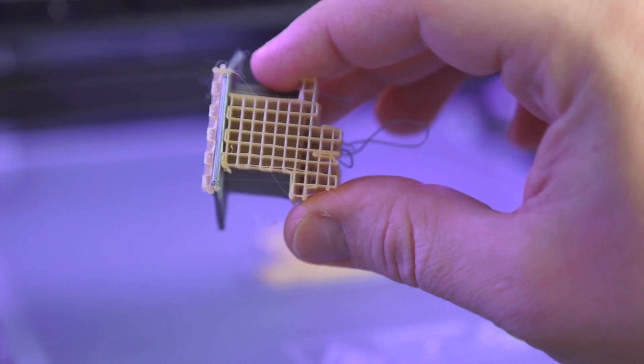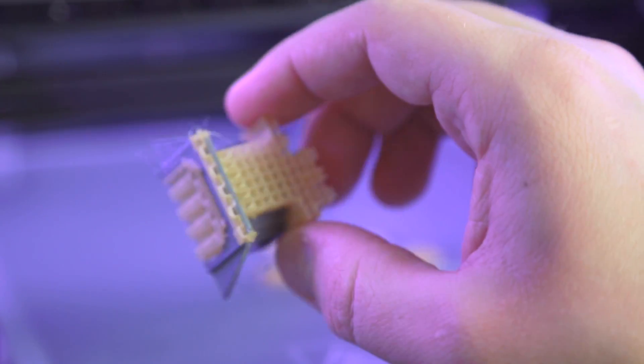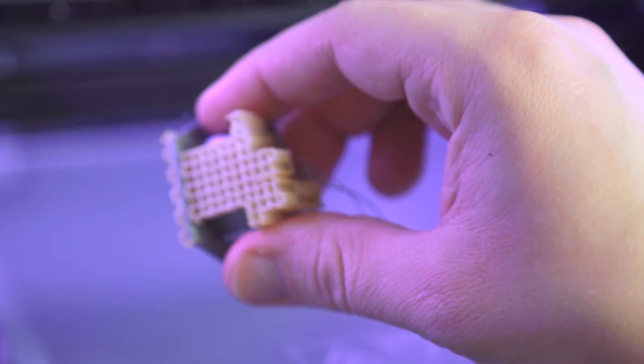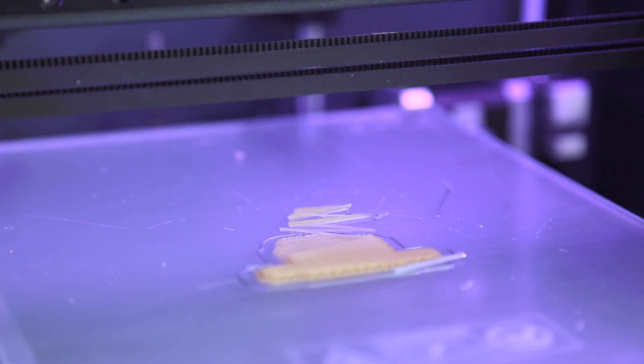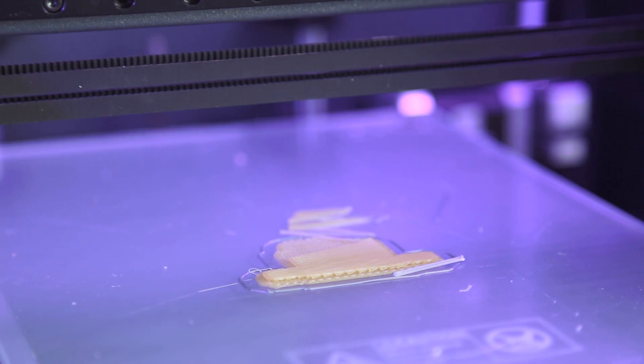Okay, let's investigate what happened here. I know we have quite small adhesion here, but I don't think that should ruin everything. I guess all I can really do is try it again, maybe in a different orientation or something. If you look at this here - the raft - it's still partially on, so I'm not sure what happened. I suppose we'll just try it again.